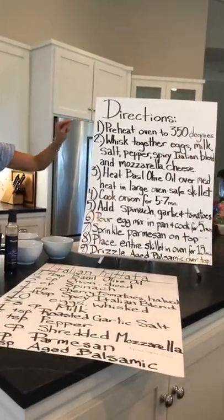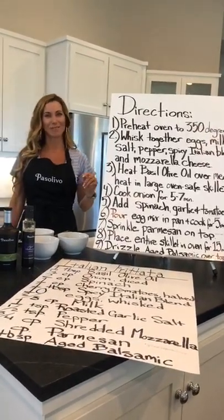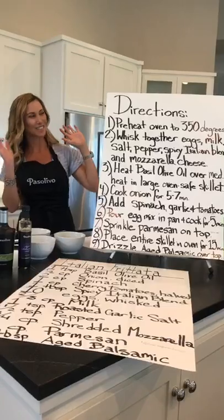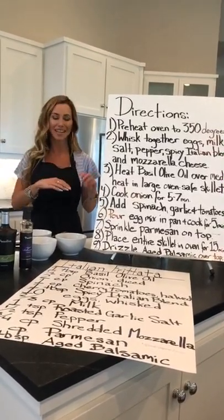Preheat the oven to 350. That's one of my pet fears — going through a whole recipe and finding out the oven was supposed to be toasty hot. So go ahead, head over to your oven, turn it on, and come on back.